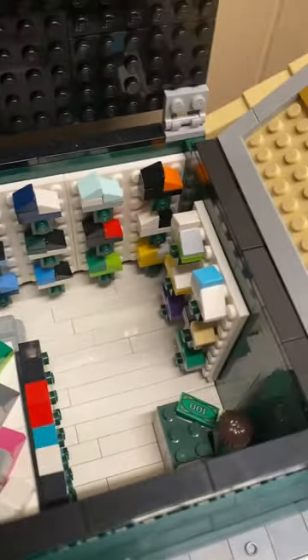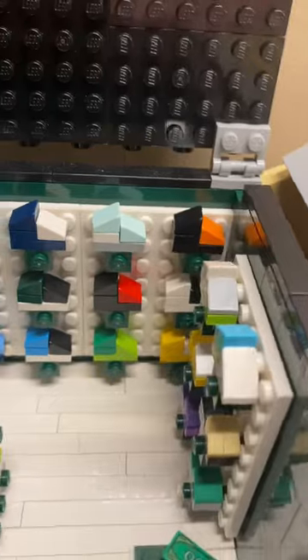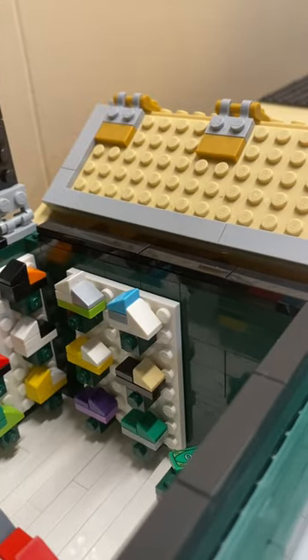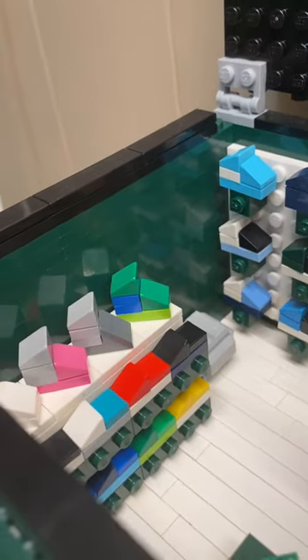There's kind of like a display thing for the shoes — I don't really know how to describe it, but if you've been to a shoe store you probably know what I mean. There's a whole bunch of different colorways and types of shoes: the highs, mids, lows.